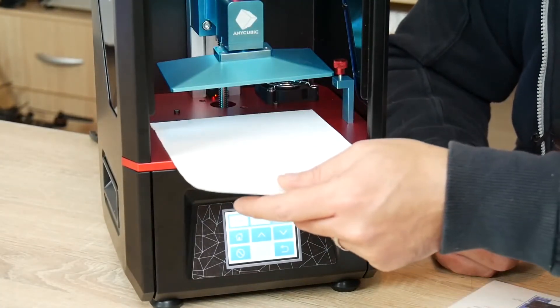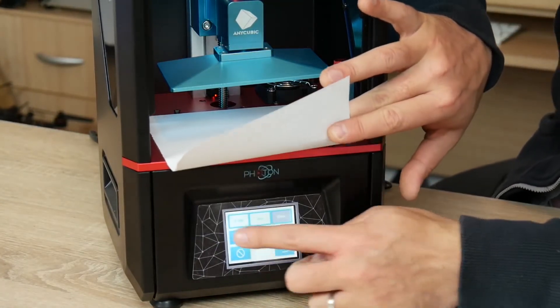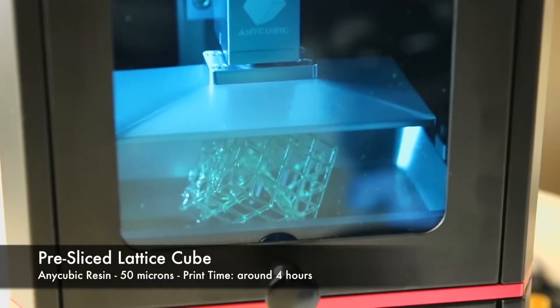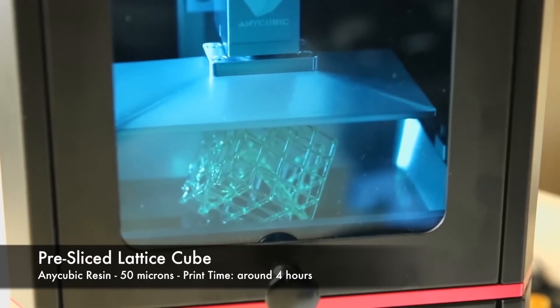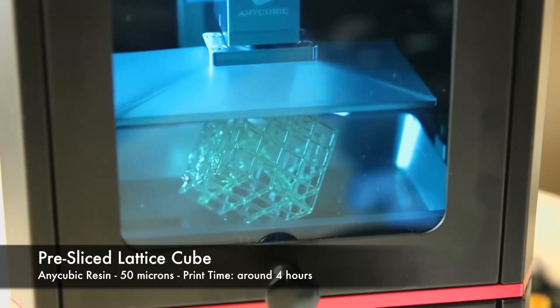Despite being significantly harder to use, the models are unparalleled in quality compared to any other printer we have researched, making it the perfect choice for someone who wants small, high-quality models for display and is not afraid to put in the work for them. It's all about the Anycubic Photon. Thanks for watching this quick review.